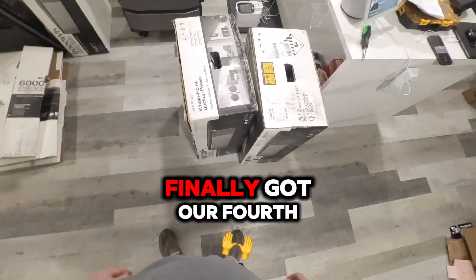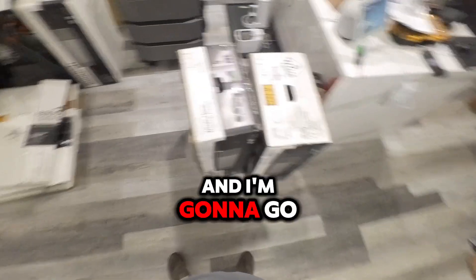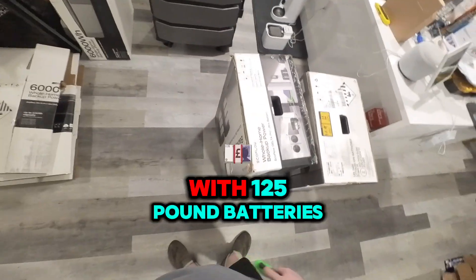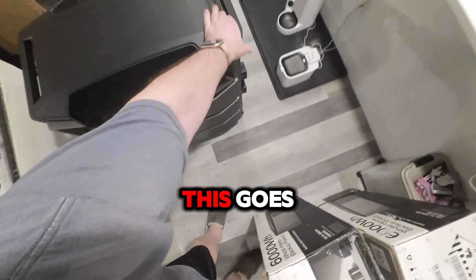We finally got our fourth and fifth battery in and I'm gonna go through installing it right now by myself with 125 pound batteries. So let's see how well this goes.